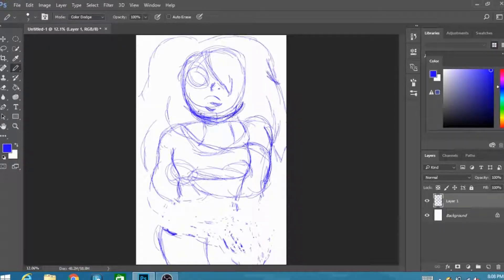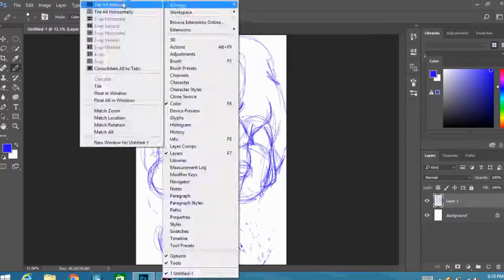Hello, I'm drawing Amethyst from Steven Universe, and I realized that when I'm left alone to record I ramble like a crazy person about nothing.